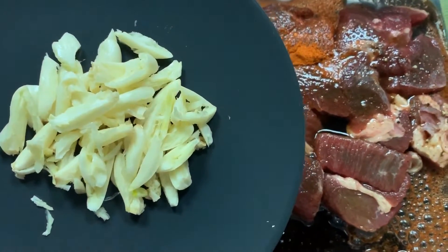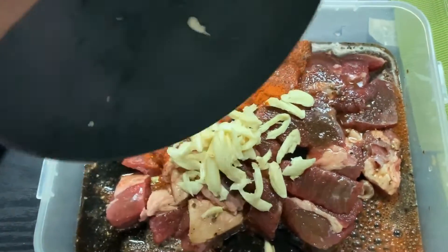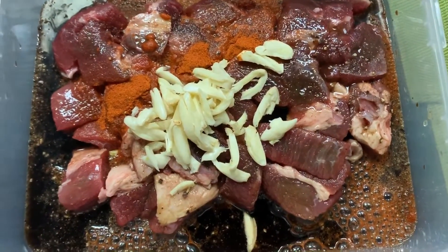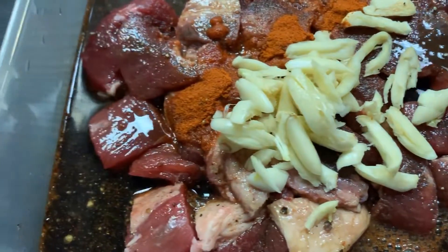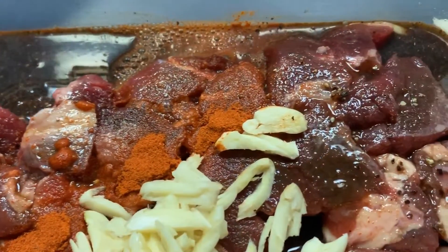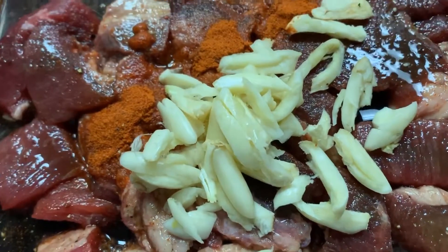Then ilalagay natin yung garlic. Hindi ko sya crinash, in-sliced ko lang sya. Depende sa inyo kung gaano kadami pero mas masarap, mas madaming garlic. So ayan, kompleto na ang ating ingredients. Lalagay ko lang ito sa refrigerator and make sure na at least 48 hours sya nakababad para mas lalong maging tender ang beef. No need to pressurize.